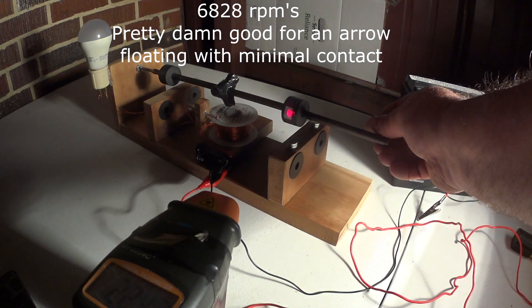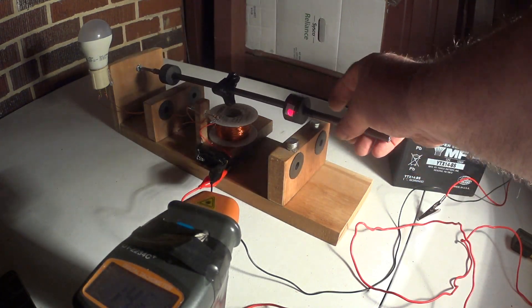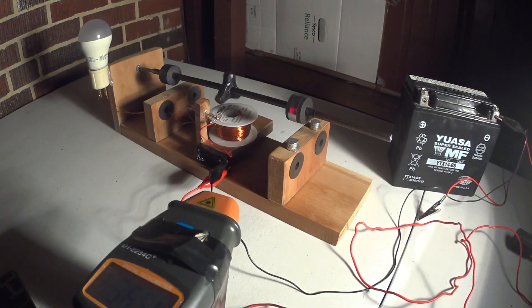All right, here we go with round two. I've moved this, bagged it in a little bit, hoping to keep it more stable, then throwing in the switch.